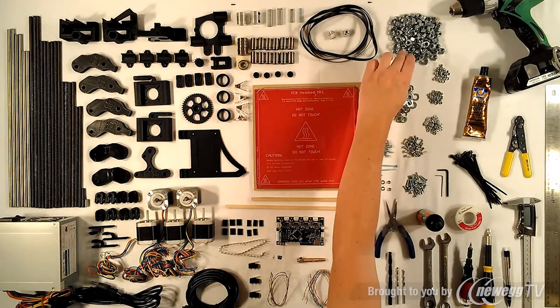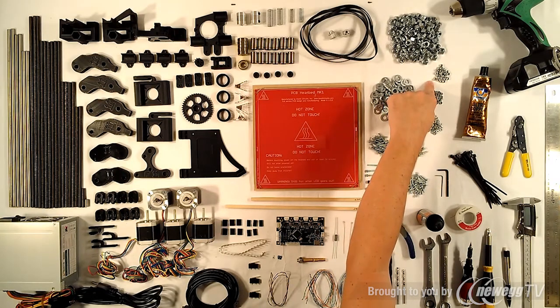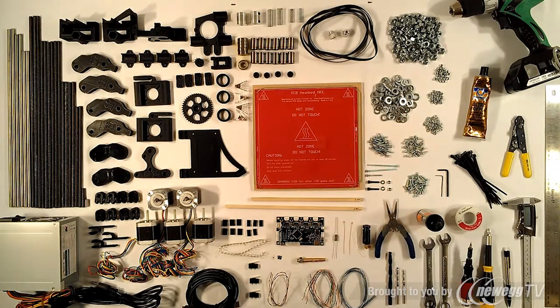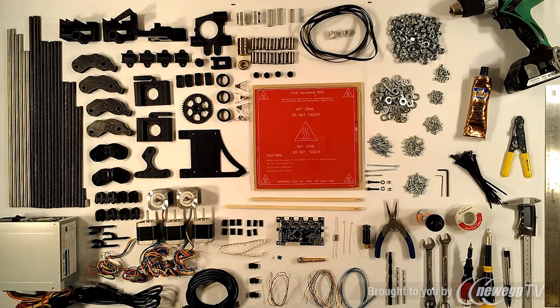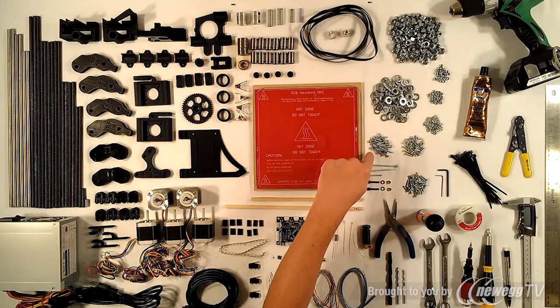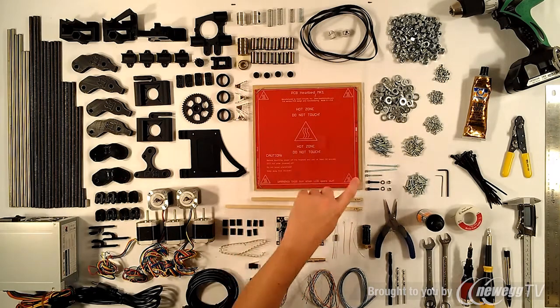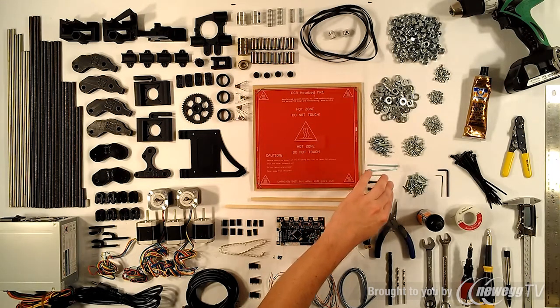The hardware includes 100 nuts and 100 washers for the threaded rod, 30 lock nuts and 30 regular nuts for the M3 bolts, 100 M3 washers, 30 M3 10mm bolts, 20 M3 25mm bolts, 30 M3 14mm bolts, two 60mm bolts for the extruder idler, one 30mm bolt, and two M4 bolts with two M4 washers and two M4 nuts.